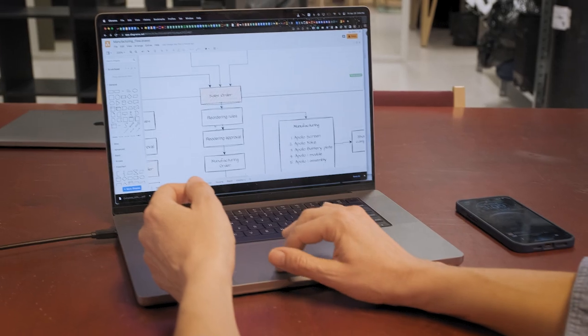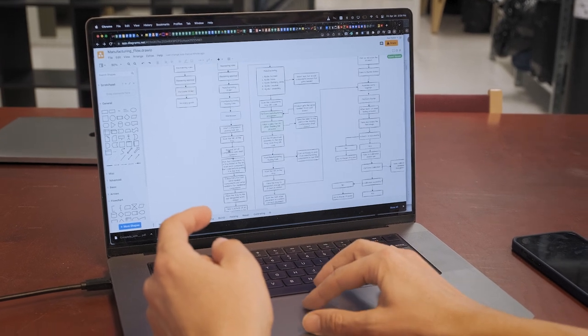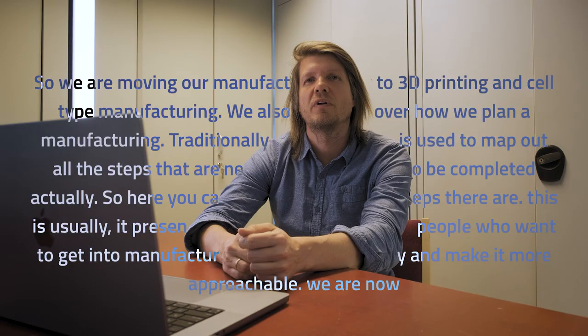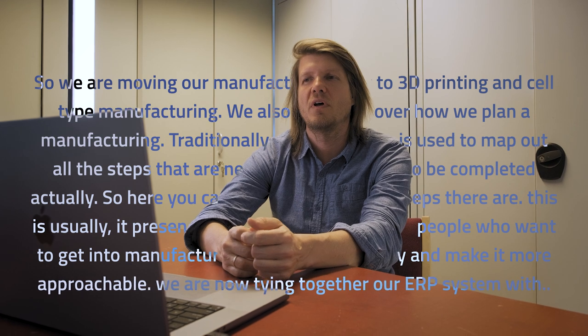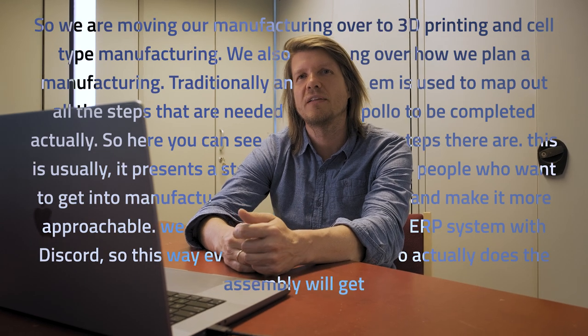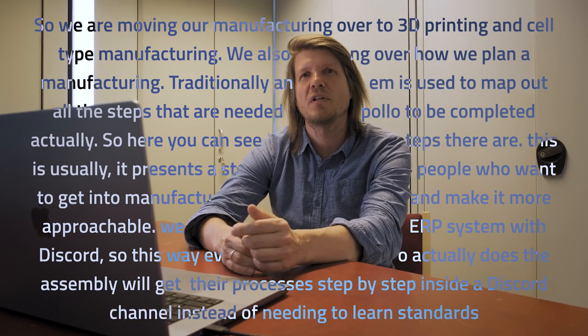So while moving our manufacturing over to 3D printing and cell-type manufacturing, we are also rethinking how we plan the manufacturing. Traditionally an ERP system is used. We mapped out all the steps needed for the Apollo to be completed — you can see how many little steps there are. This presents a steep learning curve. To simplify and make it more approachable, we are now tying together our ERP system with Discord, so every day the person who does the assembly will get the processes step by step inside the Discord channel, instead of needing to learn the full ERP system.